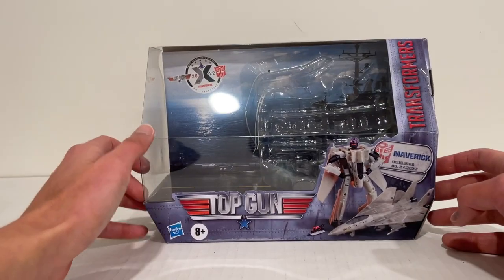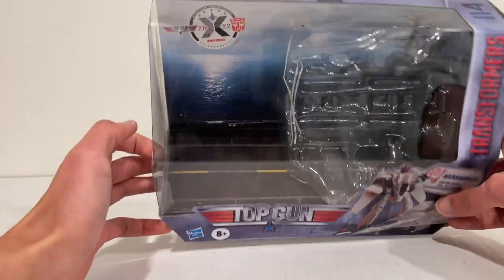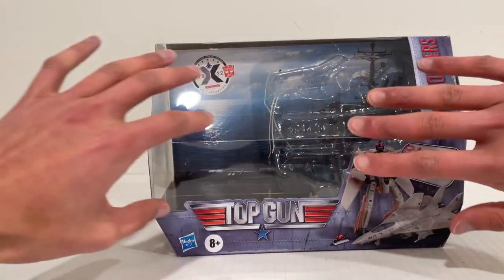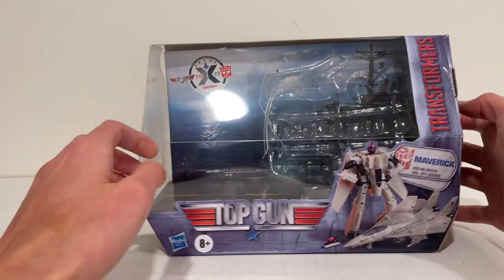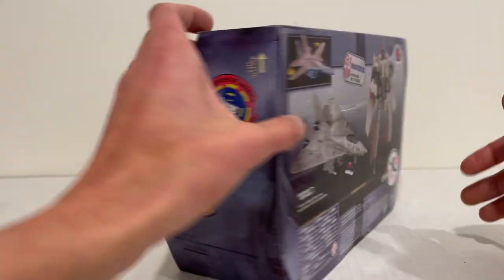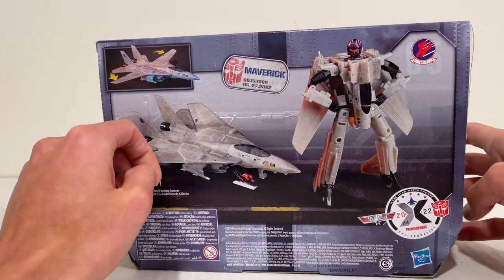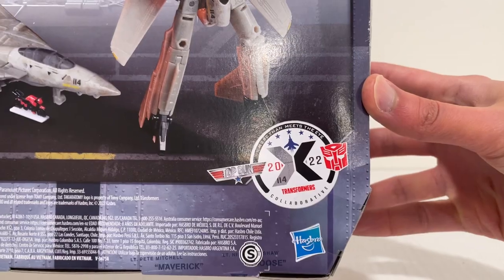It is a pretty cool-looking box. You've got an aircraft carrier in the background, a runway scene, and the jet propped at a pretty cool angle — as if he's passing the tower. It's a nice-looking box. You've got Maverick there, all the squadron insignia, some cool detailing and riveting, and some product shots on the back. There's your collaborative logo, 'More Than Meets the Eye,' 2022 Transformers. That is it for the packaging.